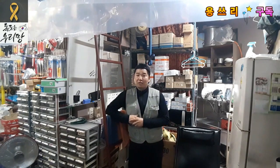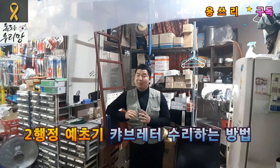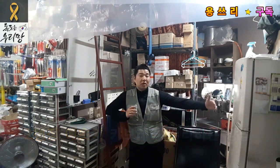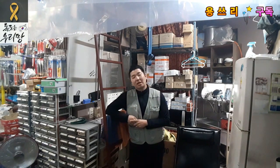Hello, I'm Yong-3. Today's video is the first time to fix the carburetor. I'll show you how to fix the carburetor. The most common cases of the carburetor — I'm going to show you how to fix it.